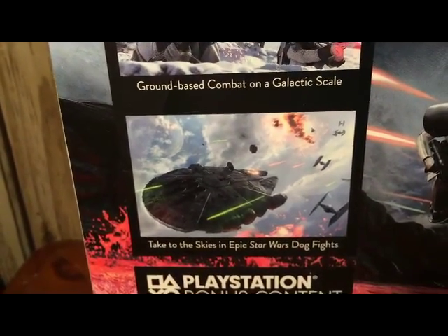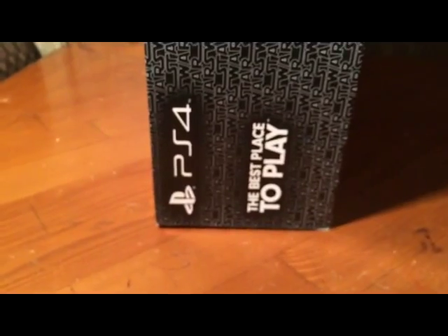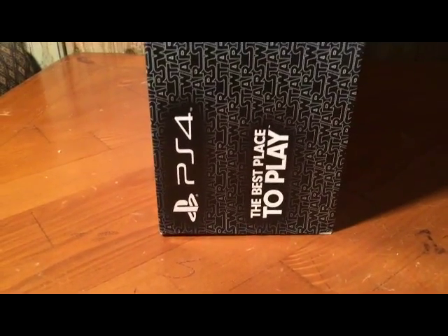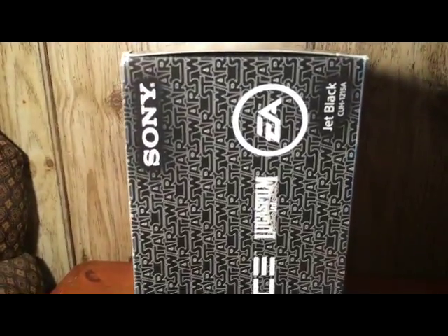What I'm really interested in is the dogfights. The top of the box is plain, just black. On this side it says 'best place to play,' and we've got little logos right there.